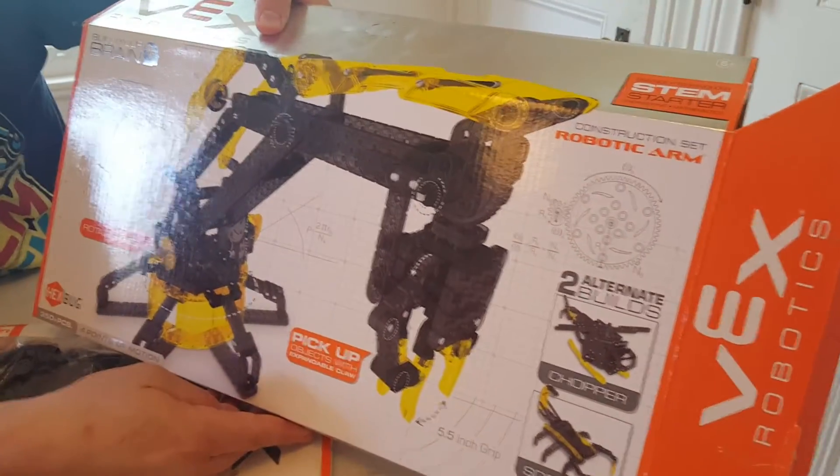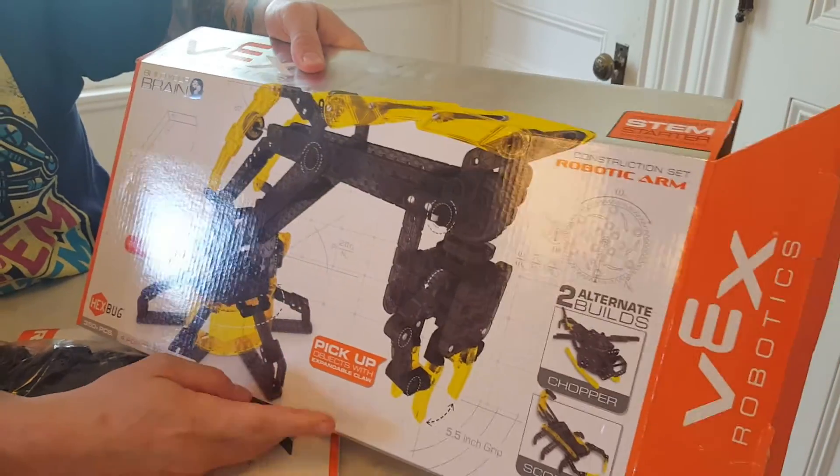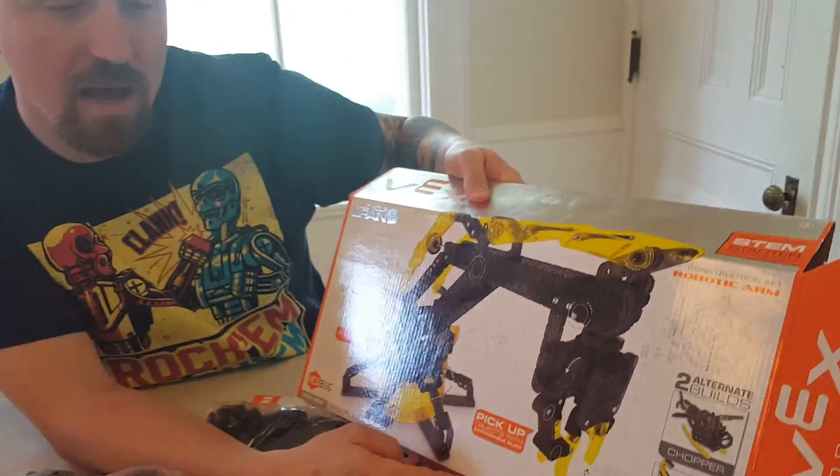And that's it for the Vex Robotics construction set for the robotic arm. We love Vex. They're awesome. Check out more things like this at MamaSmiths.com. Thank you.